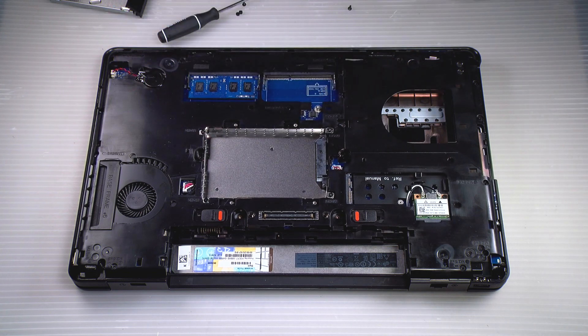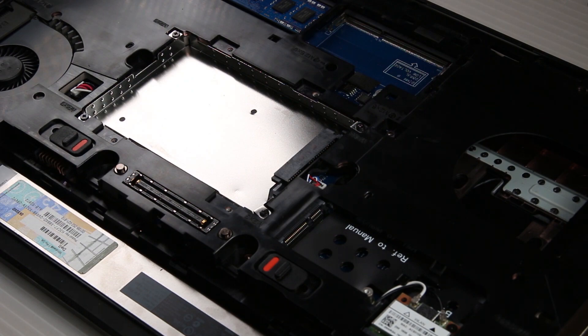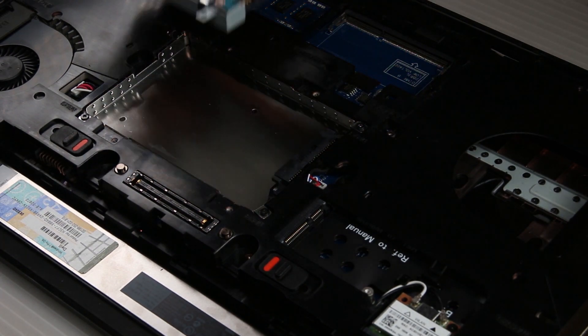You have to remove those screws and then put the new SSD inside. But since this is an example, I'll slide it right back in.